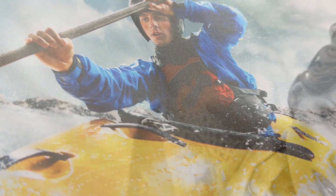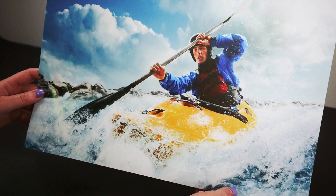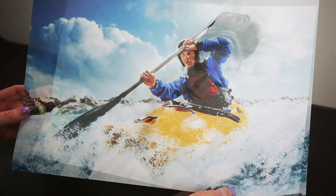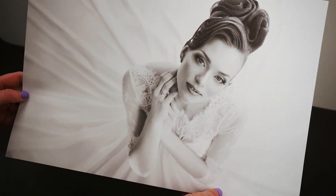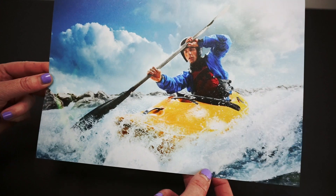This paper has a high D-Max that prints deep rich blacks that contrast beautifully with the base tint. Ultra Pearl is highly suited to commercial work from school photography to weddings, thanks to its robust scuff resistant surface and unique anti-scan properties.